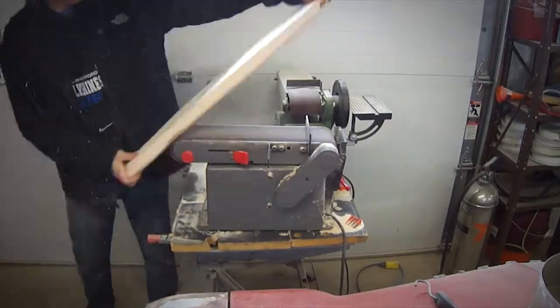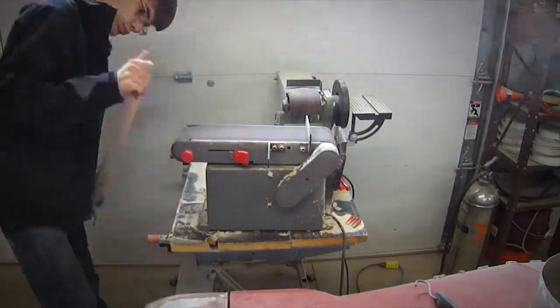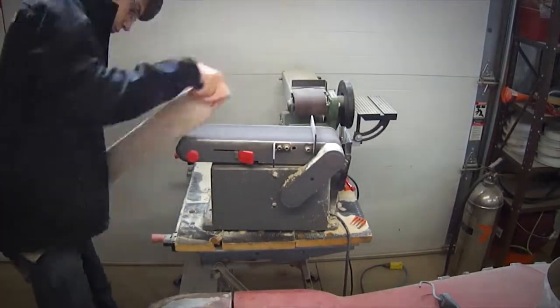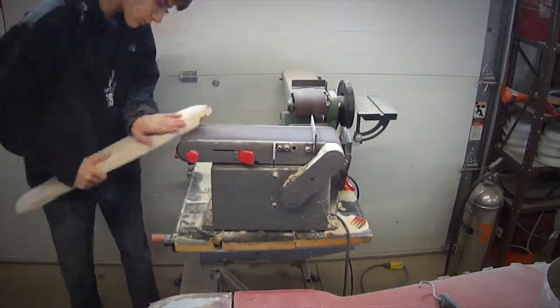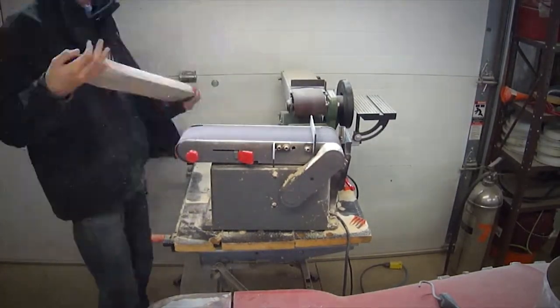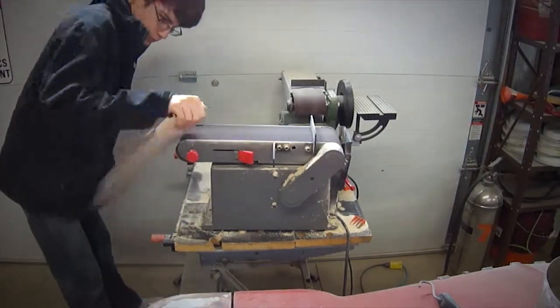The belt that we found on the sander when I first got it was actually pretty crappy, so I had to go out and buy a couple new belts. I got a low, medium, and high grit so that once I had the main shape I wanted, I could step up to refine and smooth it. After you're done on the belt sander, you'll want to get some really fine sandpaper and finish it by hand.